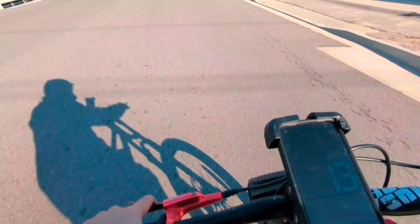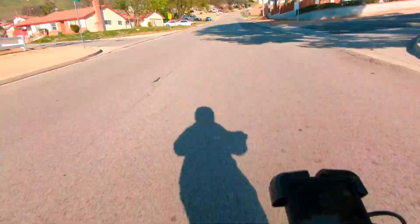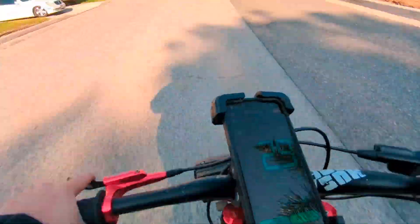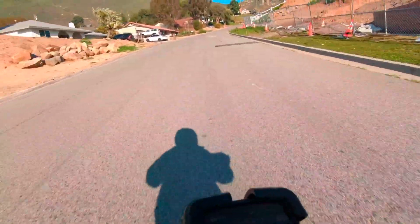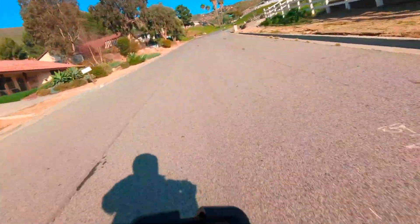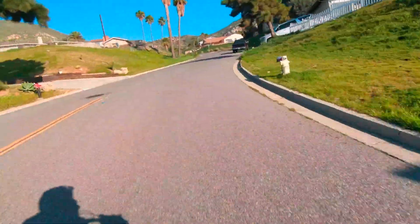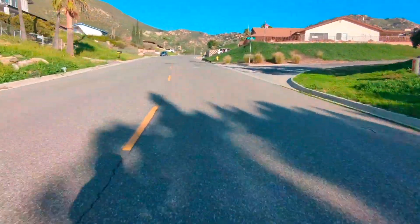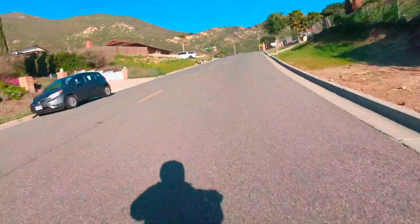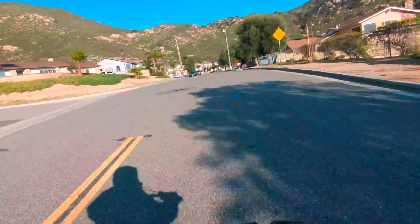All uphill from here. See, this is pretty steep - let's see what we can do going uphill. 39, 31, 34, 35 - this is pretty steep. 35 going uphill, that's not bad. This is like up a very steep hill. Consistent, nice smooth 30. Man, I could build you these bikes all day.